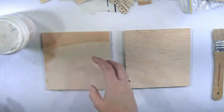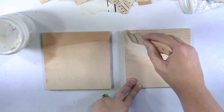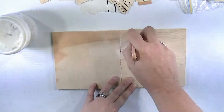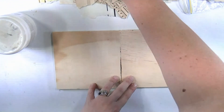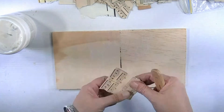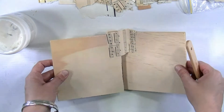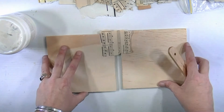G'day everyone, Fiona here again for Artist Gang Tuesday. This time around I'm going to bring you a couple of little pieces that I've made on some three-ply wooden substrates. I'm adding a little bit of gel medium to them because I'm doing my favourite thing before I start a project — adding some ephemera collage.